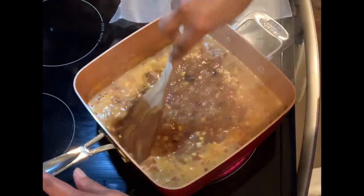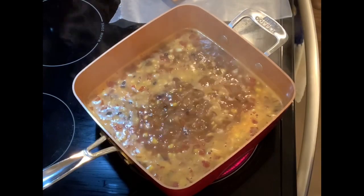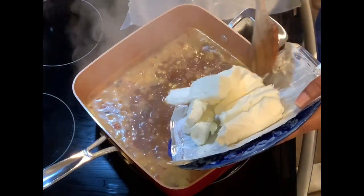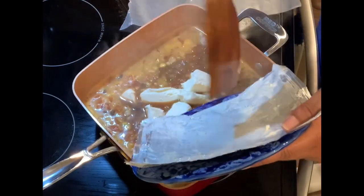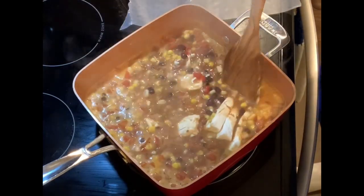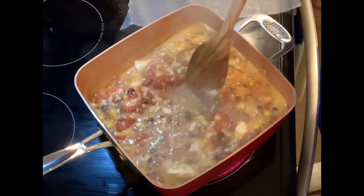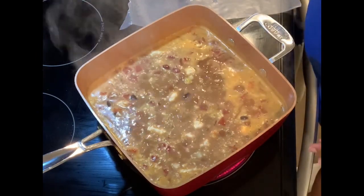We've got a nice boil going and it's definitely heated throughout. The next step is to put in the 12 ounces of cream cheese — a brick and a half of Philadelphia cream cheese. I'm just trying to get every drop out of the packaging. Now we're going to have to let the cream cheese cook down and get equally distributed, which should take maybe three to five minutes. I'll put the lid on and let the cream cheese incorporate.